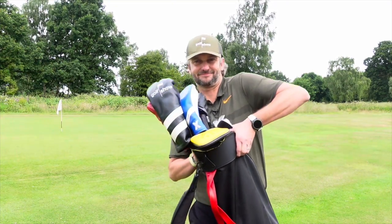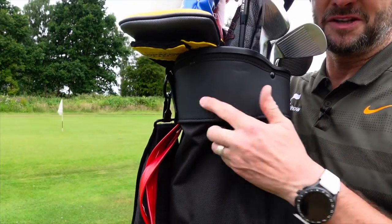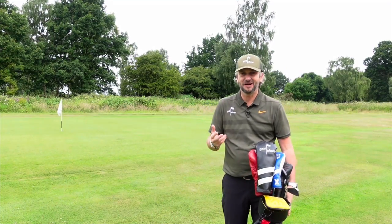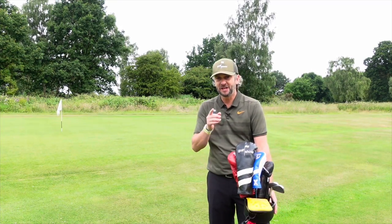The other issue: those of you with waterproof trousers will notice there are no press studs on here. And where do you put the rain hood? Well, there is no rain hood. So if you're out in the rain you are going to get these wet — you can put your towel over it or something like that, but here's what I do.